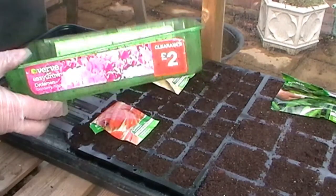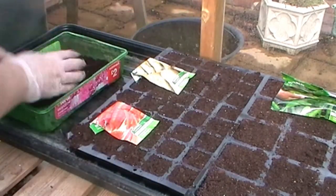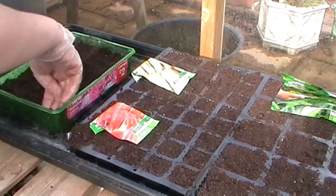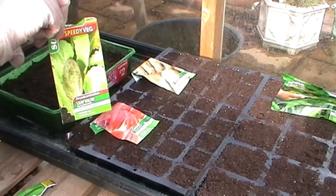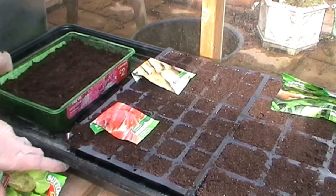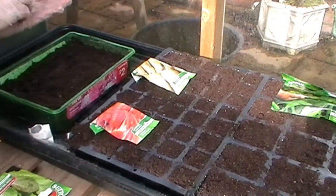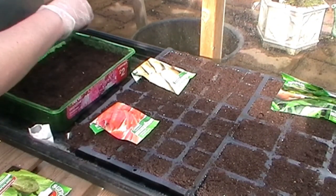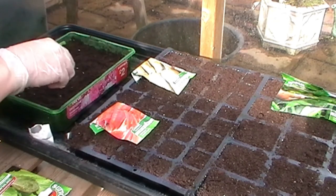Next I'm taking a tray I got some plug plants in last year — it has drainage — and I'm going to sow my COS lettuce. They should be ready to eat within three to four weeks, which is good. I'm going to sprinkle the lettuce seeds as finely as possible across the surface of this tray.